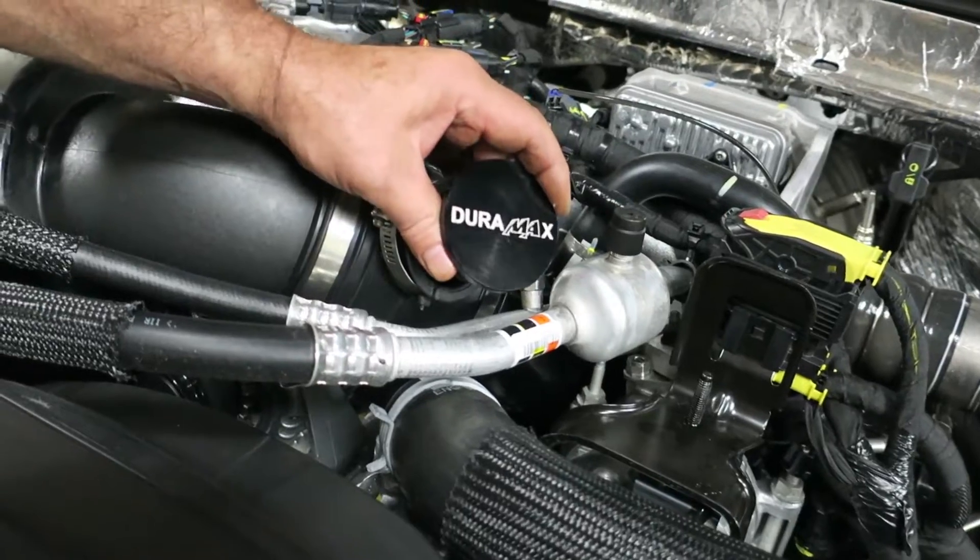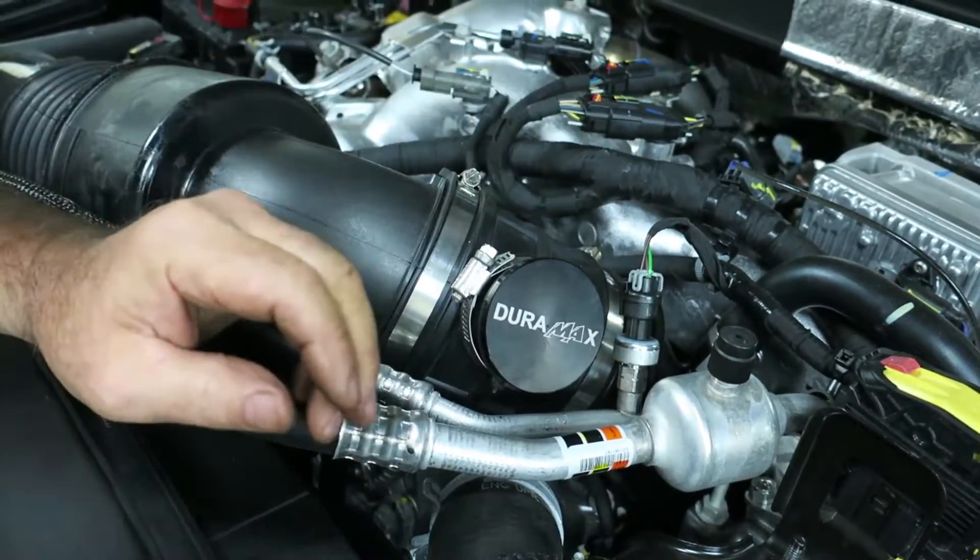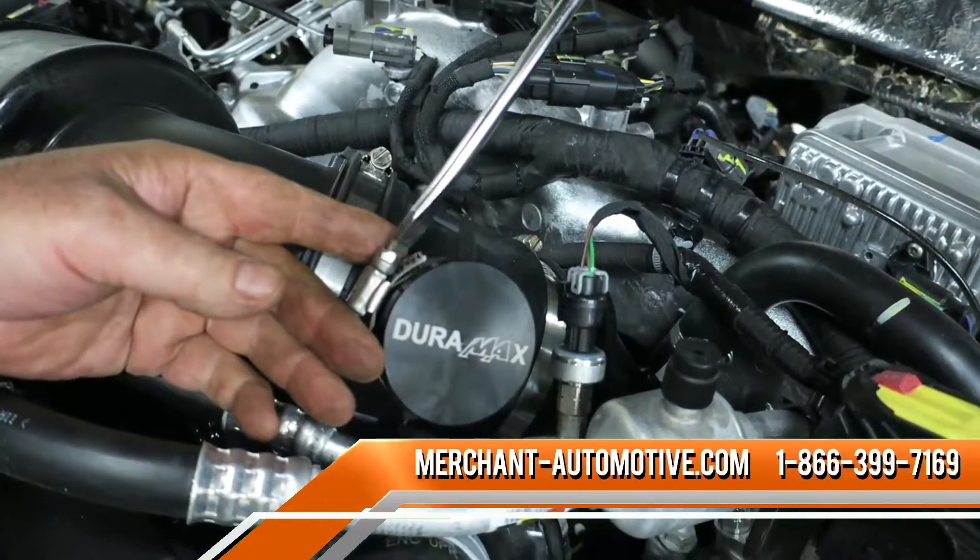Press the plug into the resonator port on the air intake tube. A spray silicone lubricant may be used to aid in installation. Tighten the hose clamp with your flathead screwdriver to wrap things up.